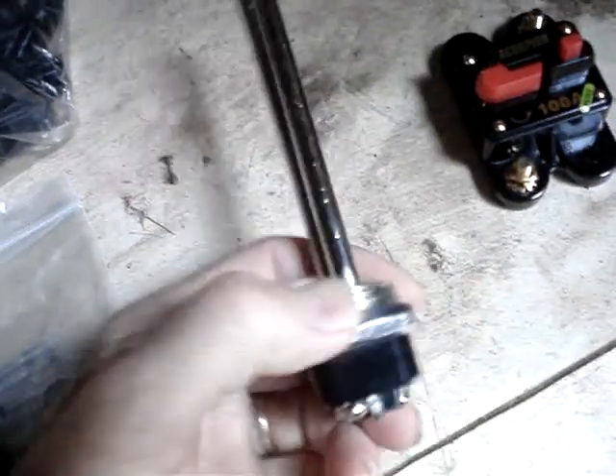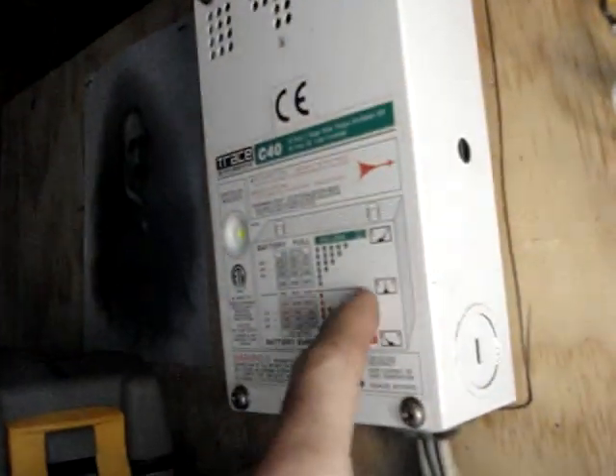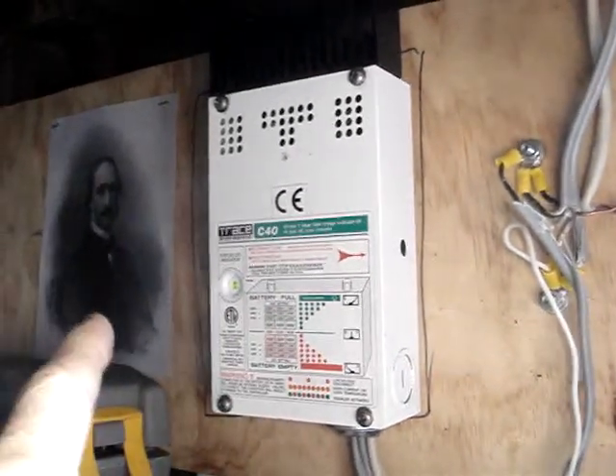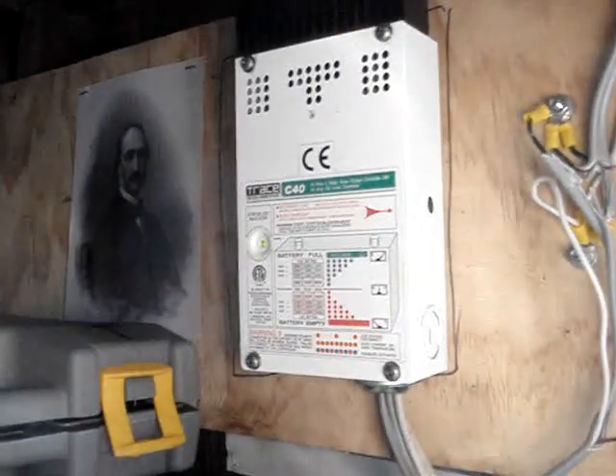Then I want to get a water heater and use the 24-volt panels to heat water — just use that to heat water. And maybe use it as a dump load to the water heater after the batteries get charged. Eventually I'll probably get another charge controller, one that will do MPPT. Rather than start a new battery bank from scratch and make it a 24-volt battery bank, I can get an MPPT controller, put it next to this one, and have it down-voltage from 24 volts to 12 volts for the existing battery bank I have. So that was my plan for that.